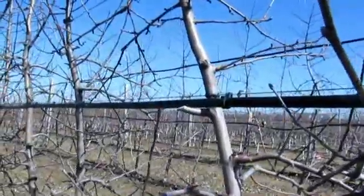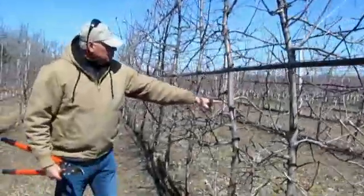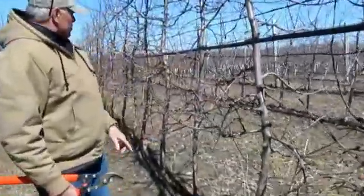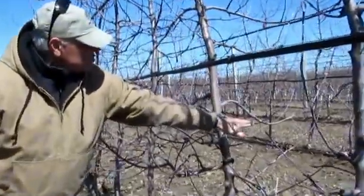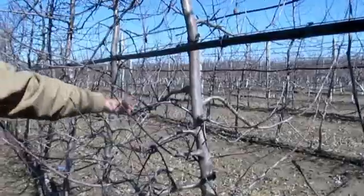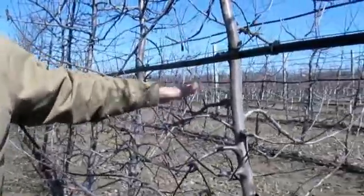We've had some good recycling go on in this planting so far, with stubs that have been cut and then some weak branches that developed in response, and then some good training that happens to develop these spurs.